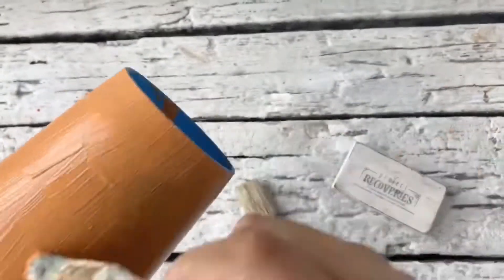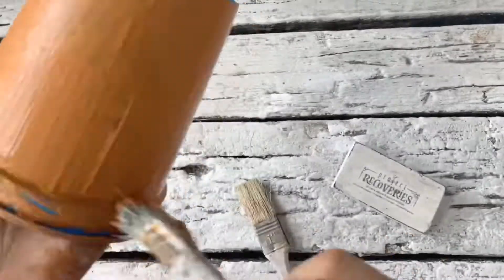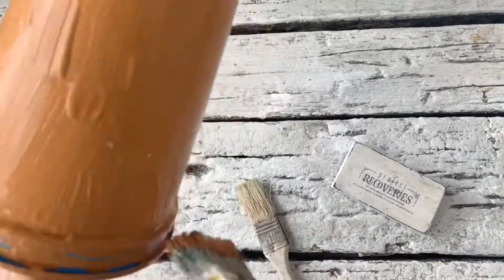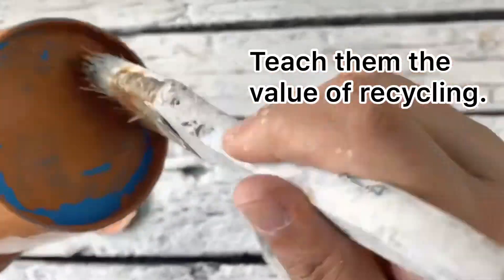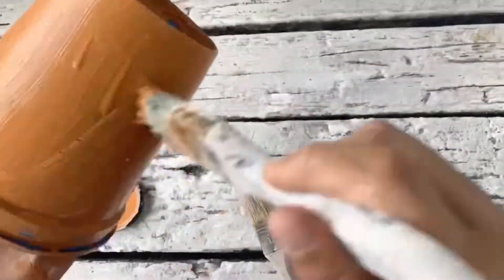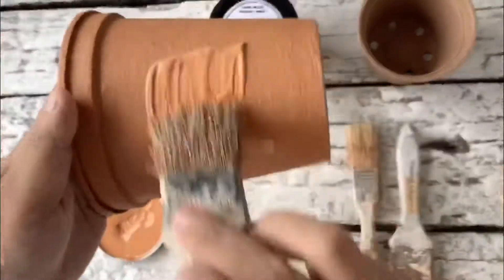As you can see, I'm just really haphazardly glopping the paint on. This is a foolproof project and it's ideal to make with your kids. I allow the paint to dry overnight.